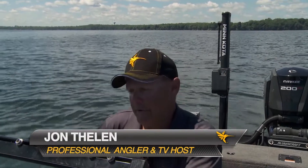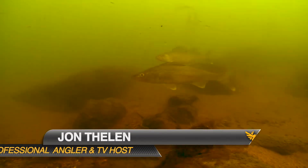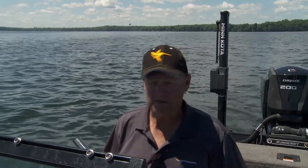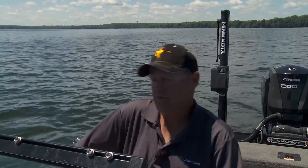I spend an awful lot of time on the water, and a lot of that time is spent just trying to find fish. You find them, you can catch them — that's the reality. But things have changed over the years. There used to be a time when we'd just go out, drift an area, and hope to catch them. Nowadays it's not that way anymore — I'm not even gonna fish a spot until I see them on my Humminbird Helix unit.